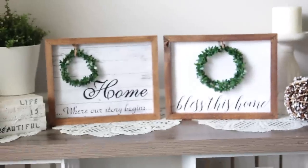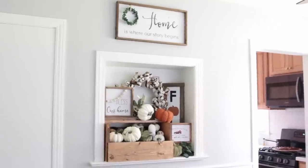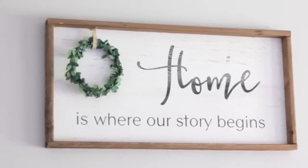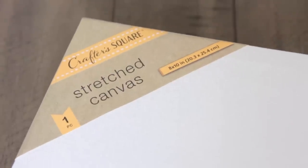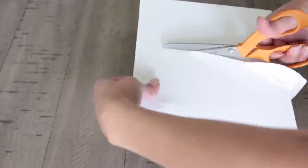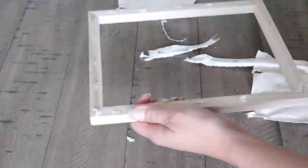Now moving on to these beautiful pictures! I was inspired by a particular image above the window area inside my house. I really wanted to make smaller versions of it. To create them I'm using 8x10 canvases from Dollar Tree. I'm going to take the canvas part off — all you have to do is rip it off; you'll probably need scissors to create a hole in the center and then rip it all off. It comes out pretty easily. You don't need to remove the staples on the back — you're not going to be staring at the back of it.